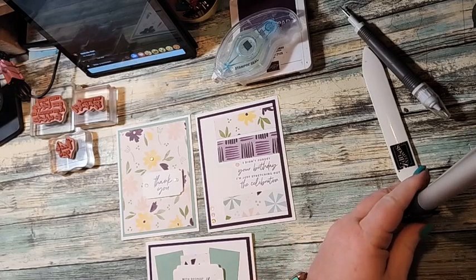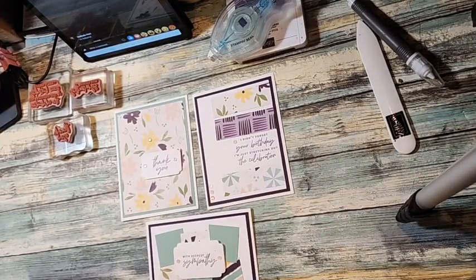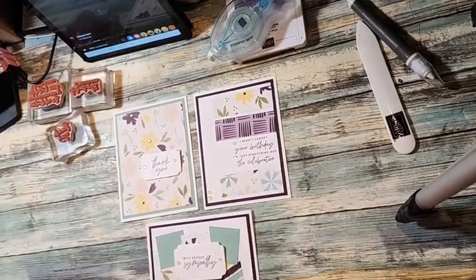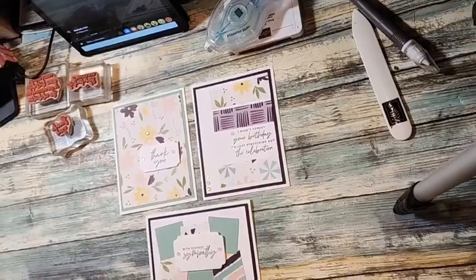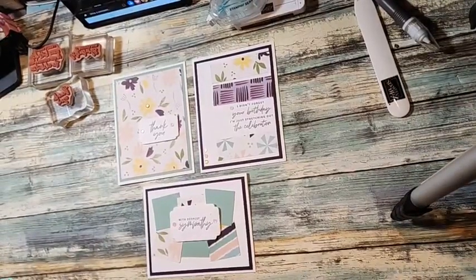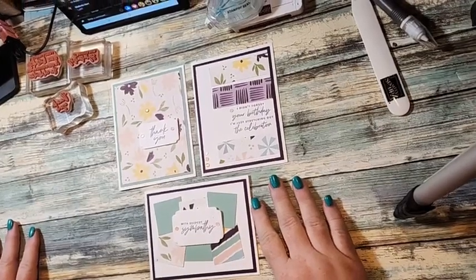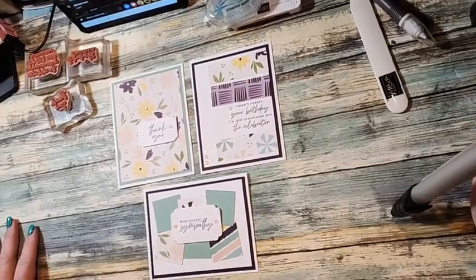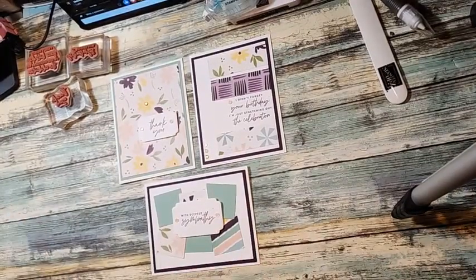Hi Melinda! It feels like ages since I spoke to you. I just want to make sure you can see everything. Okay, so let's go ahead and get started today.